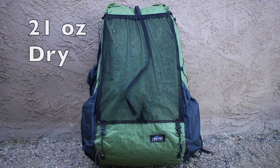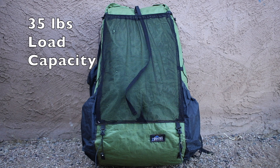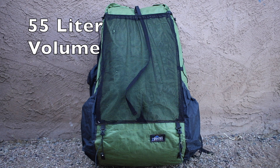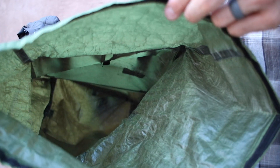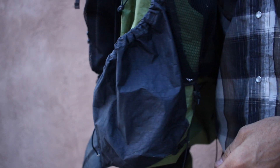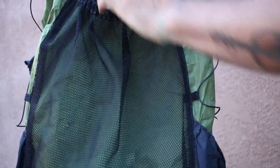The overall weight dry of the Arc Blast is 21 ounces. It has a full weight load capacity of 35 pounds and the overall capacity is 55 liters. The Arc Blast is made of a 2.92 Dyneema composite material, also known as Cuban fiber. The 2.92 Dyneema composite is super thick and super tough, so it can stand up against a lot. The main top load compartment is 42 liters, each side pocket is 2.5 liters a piece, and the center mesh pocket is 8 liters, totaling 55 liters.